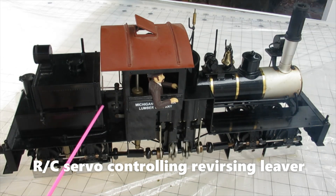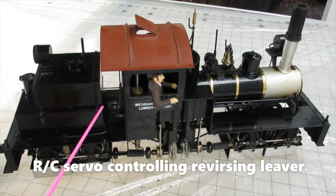I have a separate video on steam locomotive control strategy. I'll put a link in the text below.